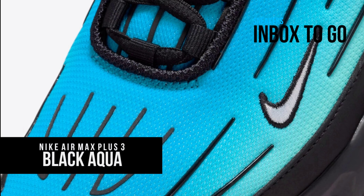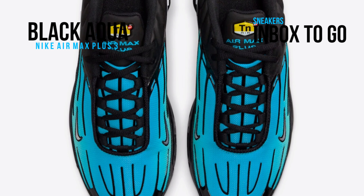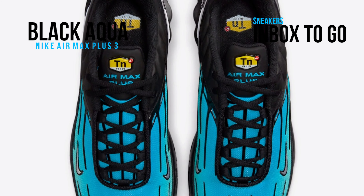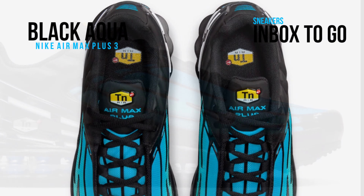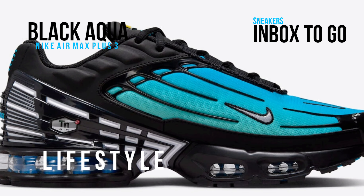Sean McDowell's third edition, the Air Max Plus 3, continues to be released by Nike Sportswear in new colorways despite not being as well-known as the original Air Max Plus. The impending black and aqua colorway for summer 2023 is what the silhouette will focus on next.